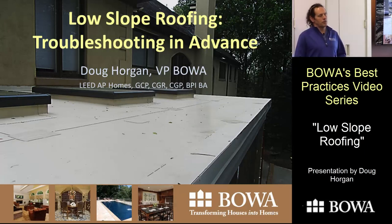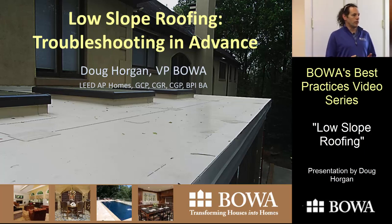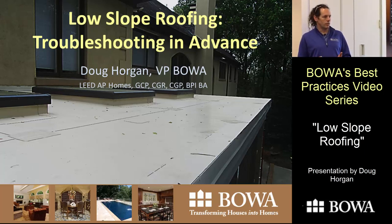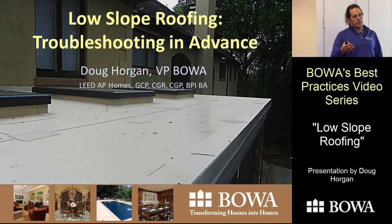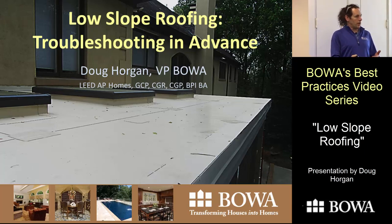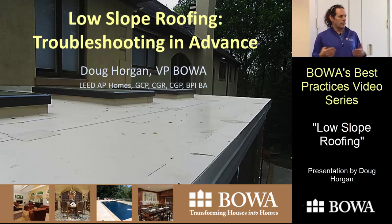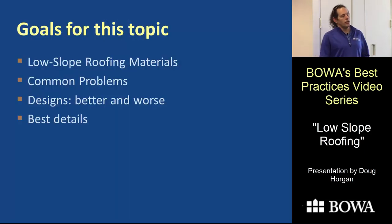Welcome everyone to Low Slope Roofing Troubleshooting in Advance. I've spent a fair number of years at BOA doing warranty and handyman repairs, and during those repairs I got to learn a number of things that don't work. My job now is to go around to ongoing jobs and help subcontractors, project managers, and designers to make sure we skip the spots we know will fail down the road. We call that troubleshooting in advance.